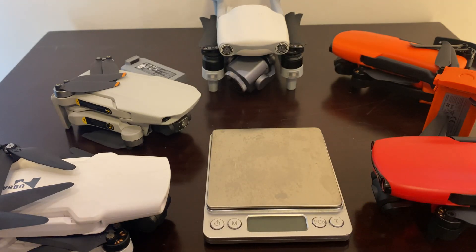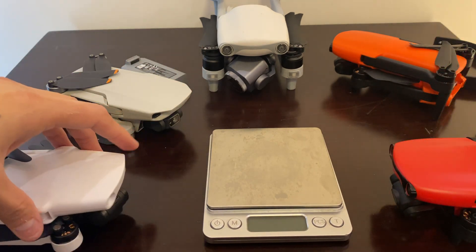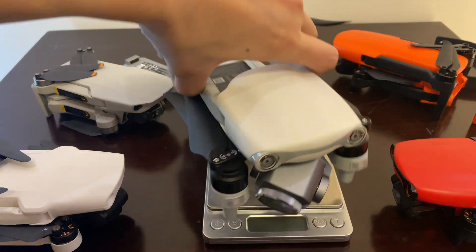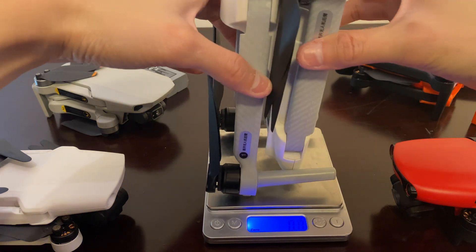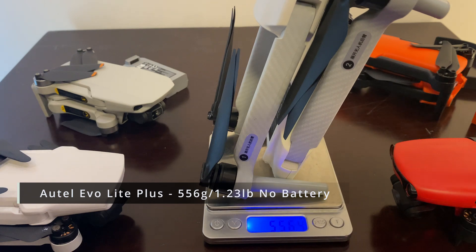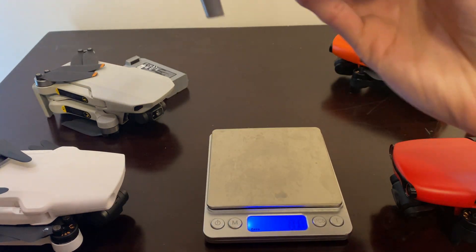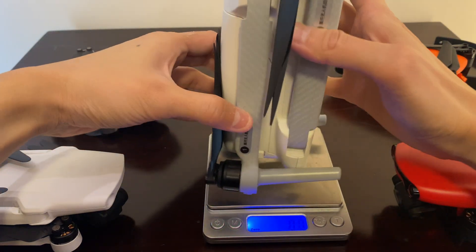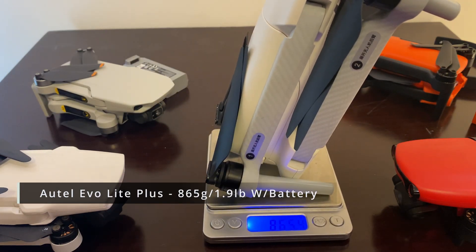Weighing the Hubsan Xeno Mini: without the battery it's about 515–516 grams. With the battery slipped in, it comes to about 865 grams total. If any of you have the DJI Air 2S, feel free to share your weight figure in the comments.